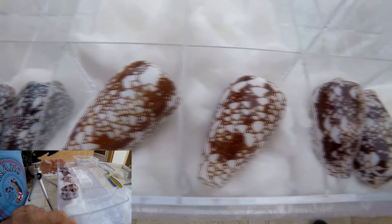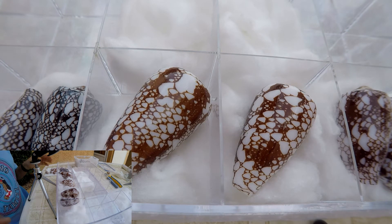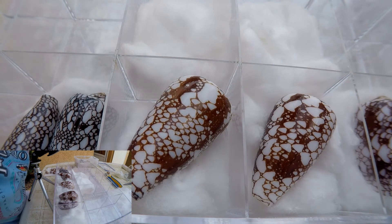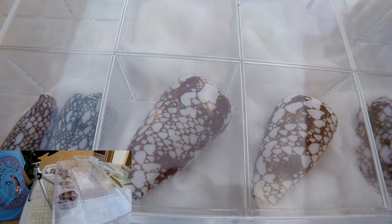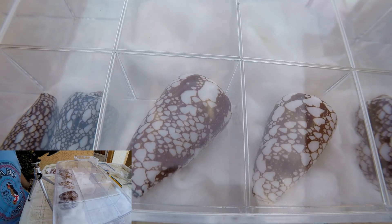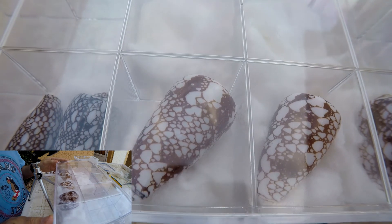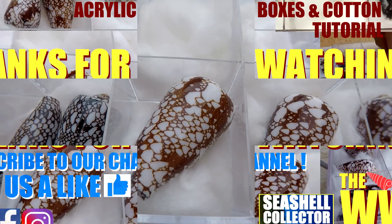It's very easy and fast because the boxes are really cool and already made for your seashells. The top is transparent because it's acrylic — you can see your shells. You can use single boxes or whatever you want, but I recommend using cotton underneath to protect your seashells. So that was a really short video — now you're able to place your seashells in your boxes.